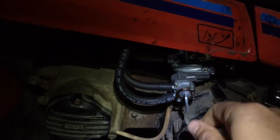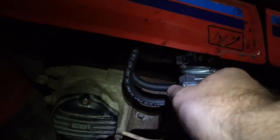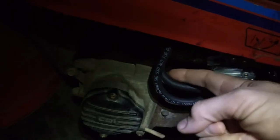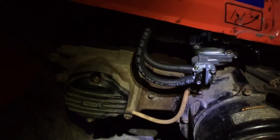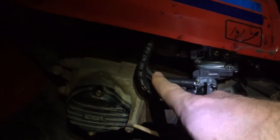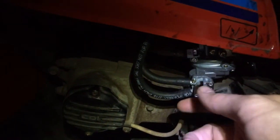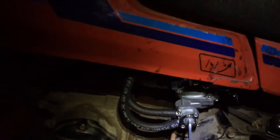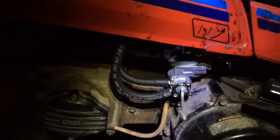This would be for reserve and then this is main, because this is the reserve line right here and then this is the main fuel line. It seemed to me naturally that that should be reserve, as the valve was sort of pointing towards it, but I reckon not.